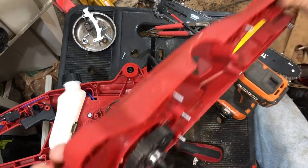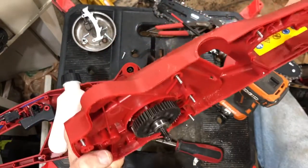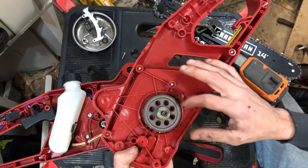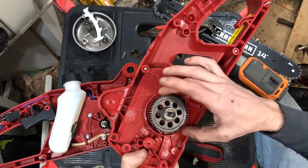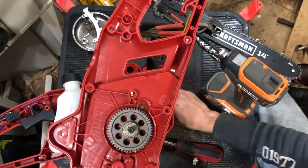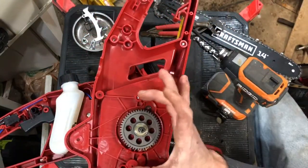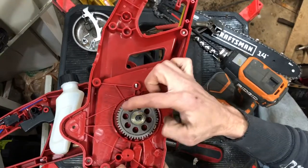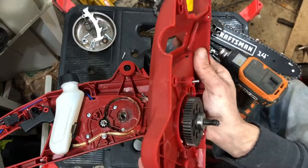It is PA6 glass fiber reinforced 30% — so tool-grade plastic. Our bull gear is a nice, looks like sintered powdered metal, with a nice bearing on it. This is very nice. If you remember the Harbor Freight one we took apart, it was nowhere nearly as nice — it had a plastic bull gear. This is so much better, it's gonna last and last and last compared to that Harbor Freight chainsaw.